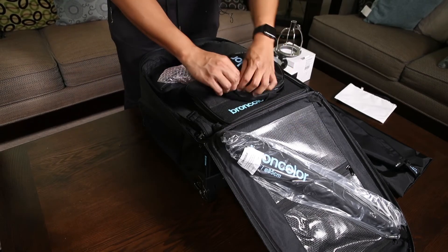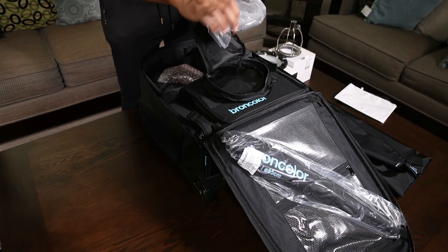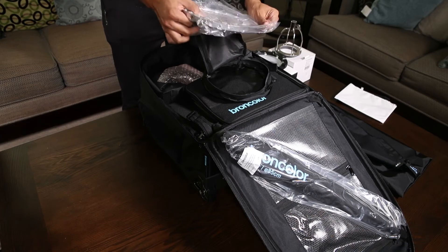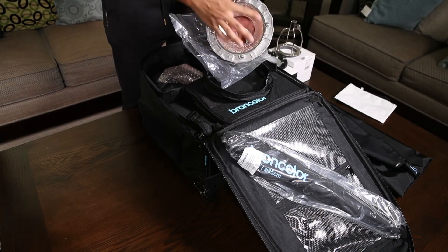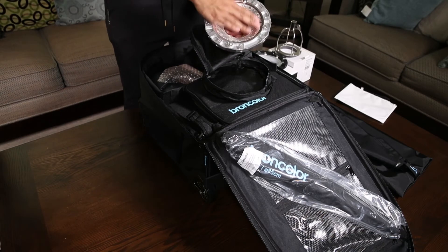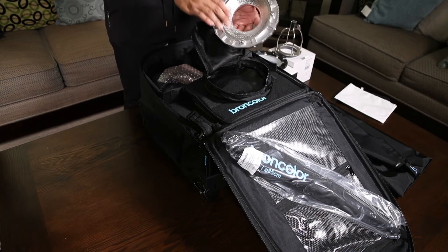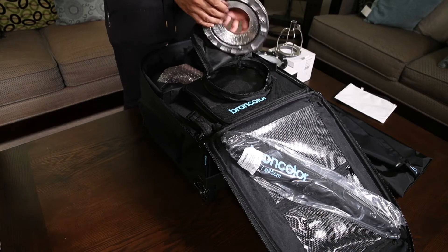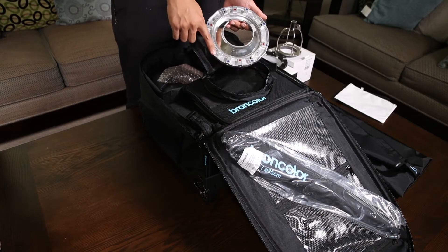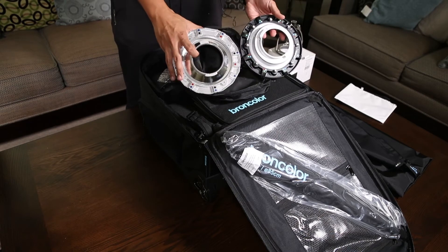Let's take a look at the speed ring quickly. The speed ring seems really well built. It has a sort of Elinchrom texture on the inner of the ring — not really dimpled like the Profoto Magnum, just a random almost leather-ish texture. It's got color-coded indicators, which is similar to the Profoto RFI.